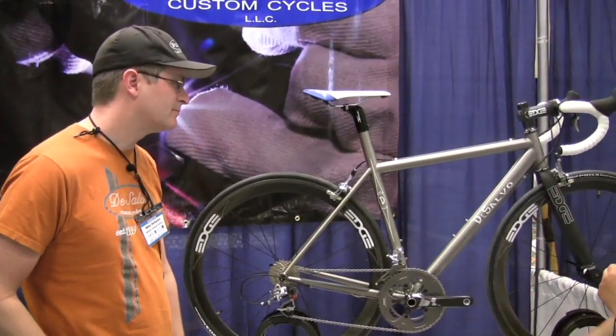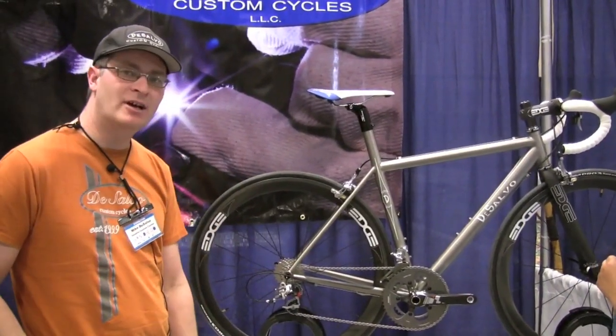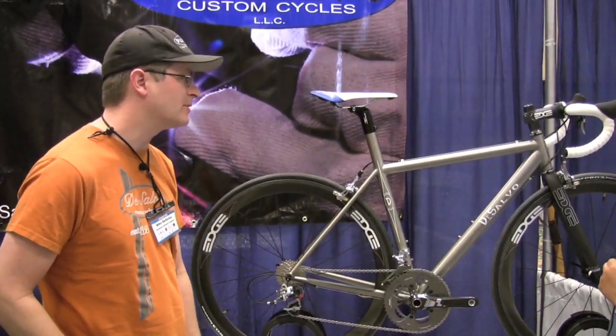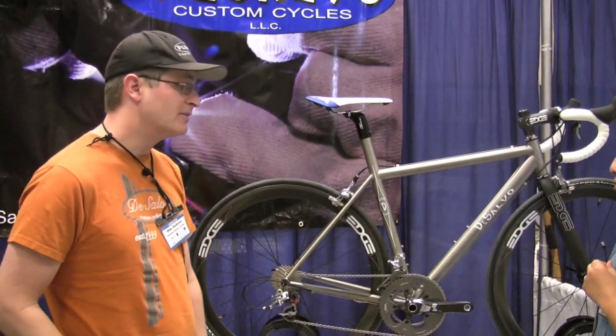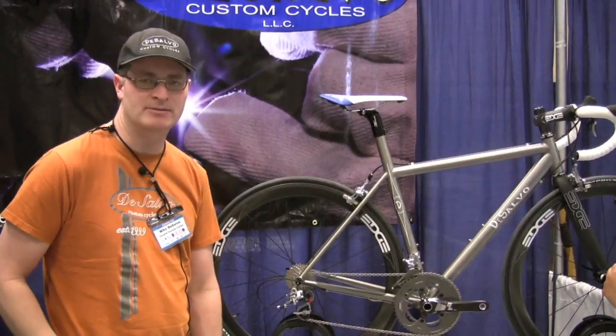That can give us a little more stiffness in the bottom bracket area. What size is this particular frame? This one is definitely a small — it's a 52 and a half top tube, built specifically for a customer. And this one is fairly lightweight as it sits right now; I think it's about 14.6 pounds.